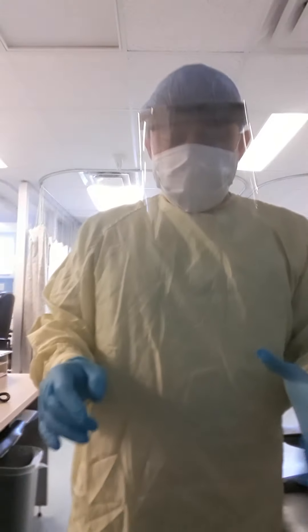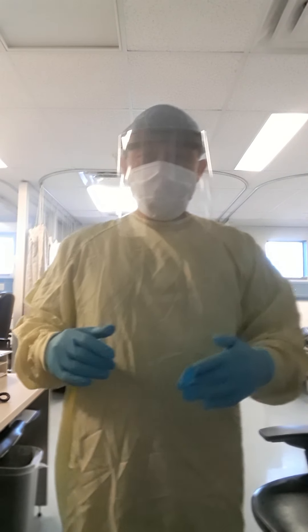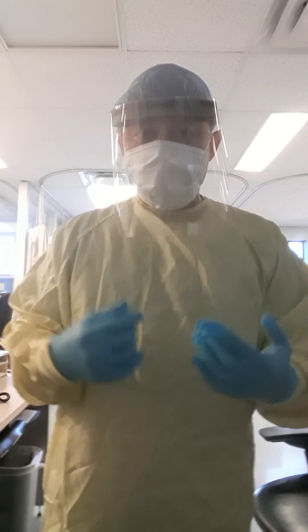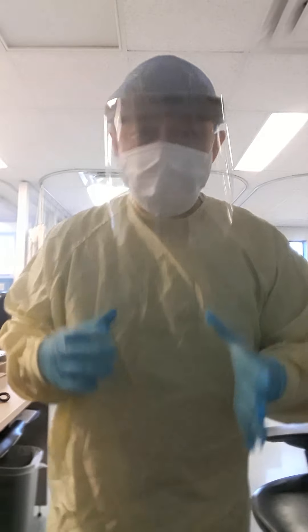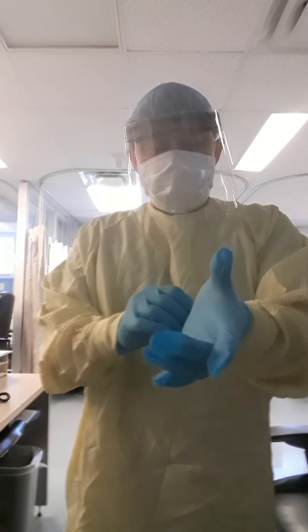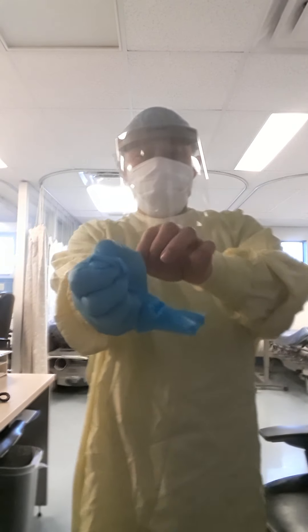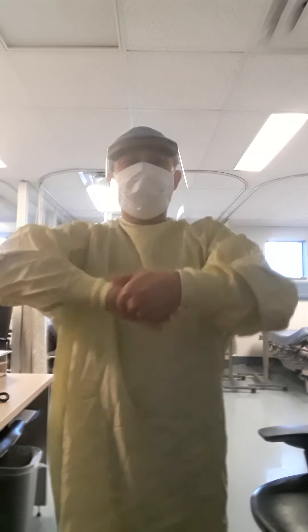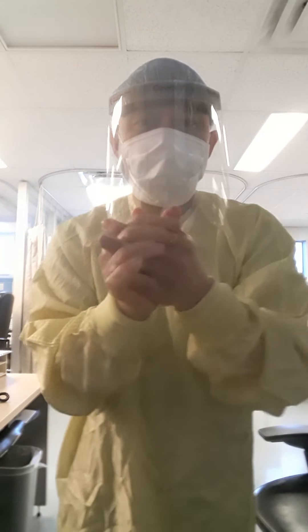Now we're done — we're going to start removing the PPE, so the first thing you remove is the gloves. Make sure you dispose of them properly because this is already contaminated, guys. Okay, let's start with the gloves. There we go — sanitize your hands, no rush, just wait a bit. Next is the gown, guys.